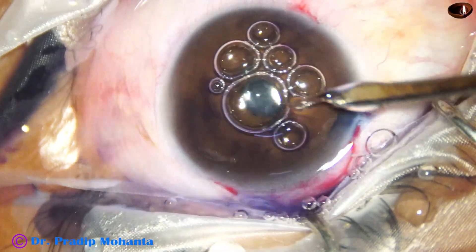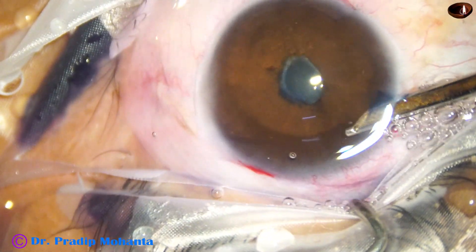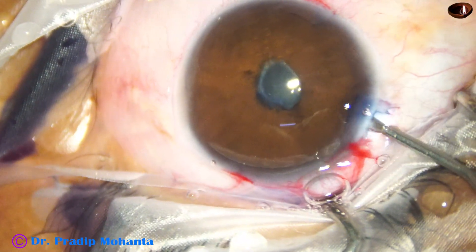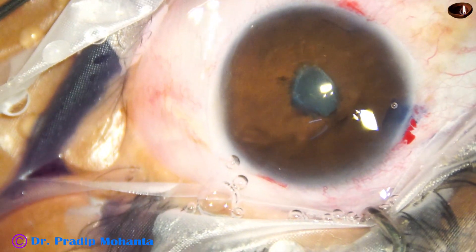Now, this is adrenaline, though it will not cause any effect. And now the dye is washed out. Now 2% HPMC is used to fill up the anterior chamber.